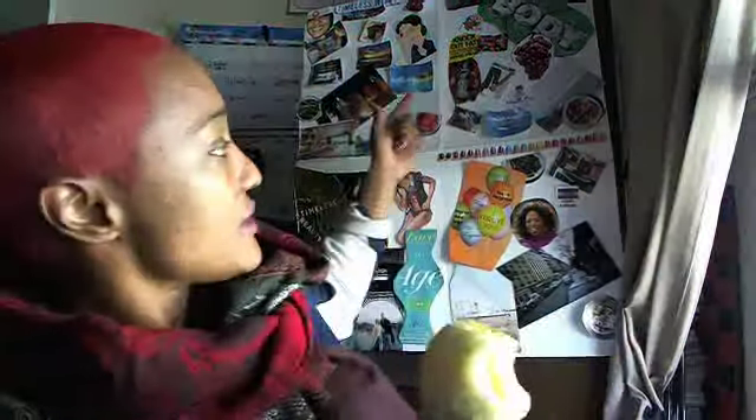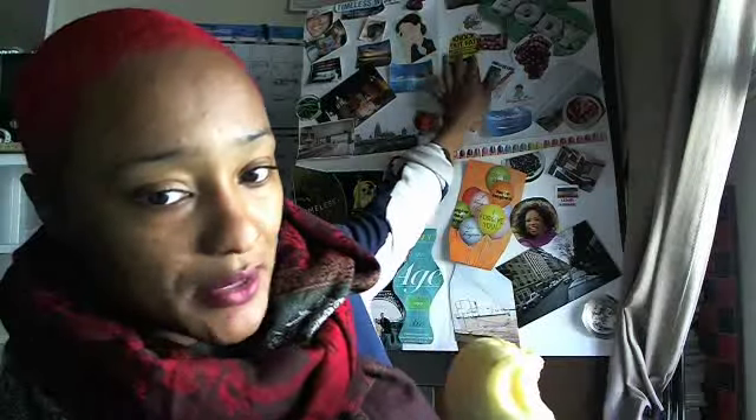I also wanted to show y'all — if y'all haven't seen this — this is my vision board that I've been using. This is going to help me stay on track with the other things that I got going on. And yep, this is my snack today.